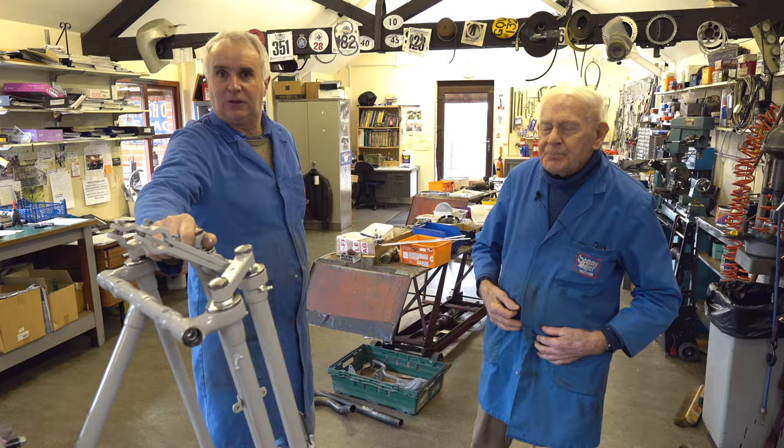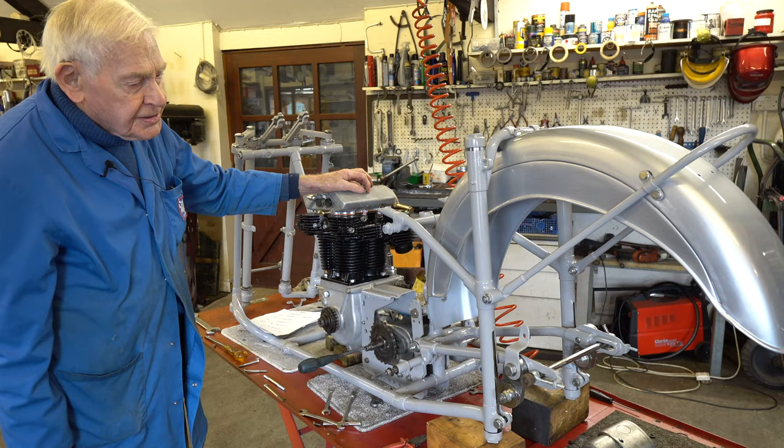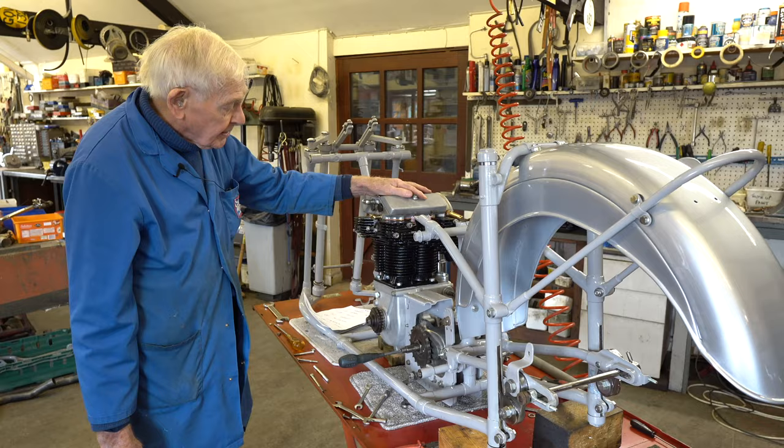OECs — they never made engines. They just made rolling chassis and fitted whatever engines they could: JAP engines, Blackburne engines, Matchless engines — all sizes, from 1000cc down to lightweight 250s.